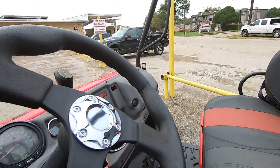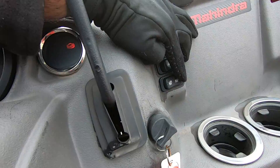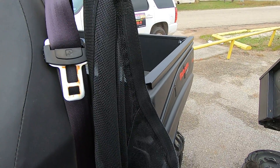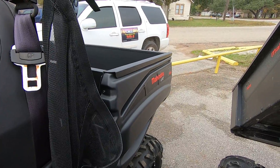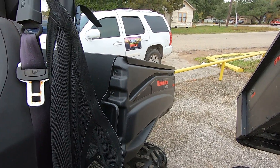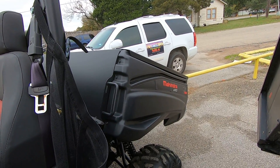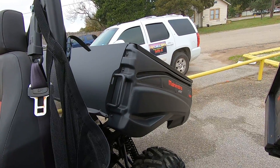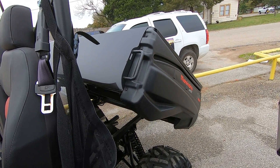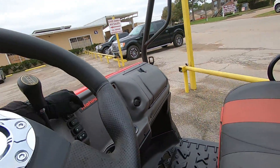So we have the key — you have some of your controls here: headlights, four-wheel drive, locking differential, and the bed lift button. You just press the button and that's it — super easy.